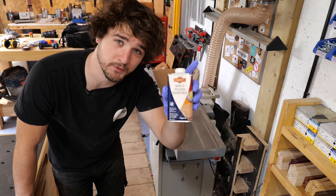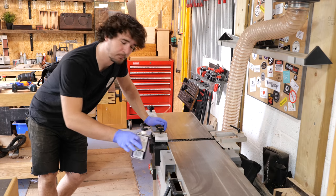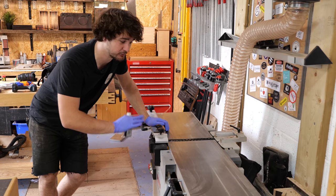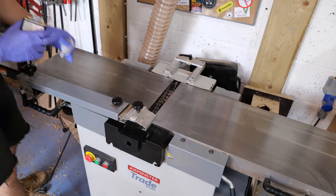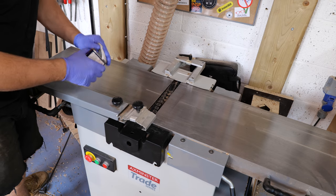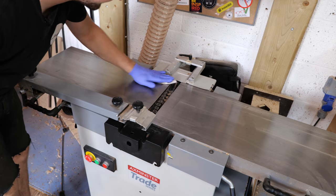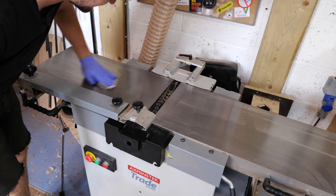Next, I'm going to degrease the machines with this Liberon wax and polish remover. This will remove any of the previous lubricants I've put on here, any greasy finger marks, and also resin left over from the timber previously put over the machine. This just gives you a good starting point to de-rust and lubricate afterwards. And obviously when I'm doing this, all the machines have been isolated, so there's no chance of me accidentally hitting that on switch and getting a surprise.